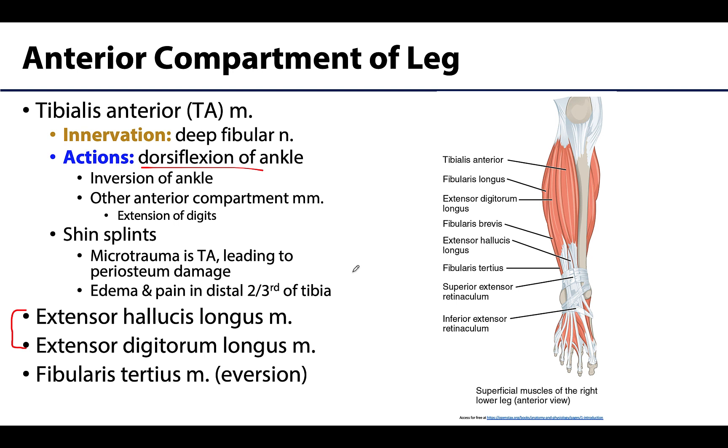While we've spent most of our time discussing concentric contractions, eccentric contractions of these anterior compartment muscles are equally important in proper locomotion. Let's start with the tibialis anterior, often referred to as TA or the anterior tibialis muscle.